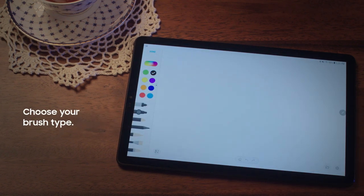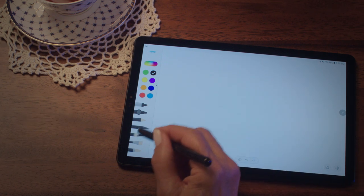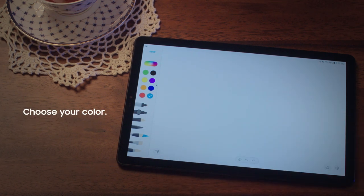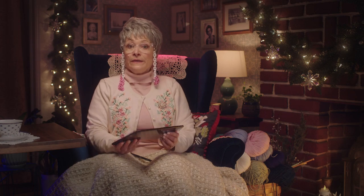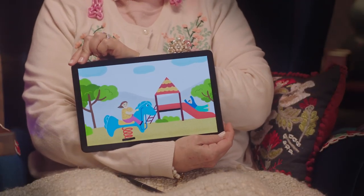Choose your brush type. I don't know about you, but I like laying it on thick. Now pick your color and that's it. Have fun with your S4 crouton. I'll just be here drawing what you're not giving me in real life. No pressure.